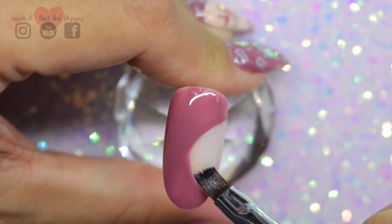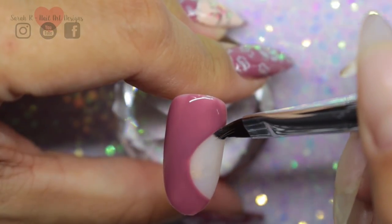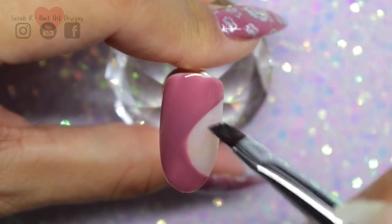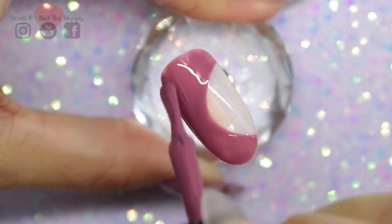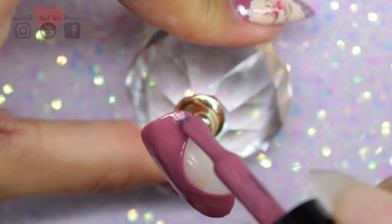The gel is still wet so just perfect your shape, and then once you're happy just cure that in your lamp. Then to make the color a little bit more opaque I'm just going in with a second coat.